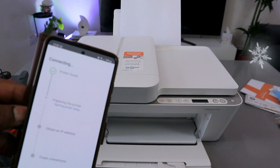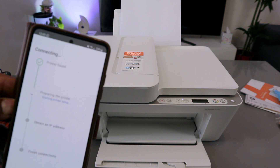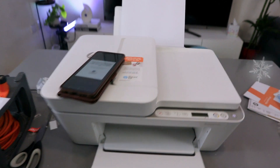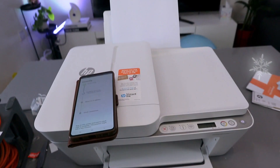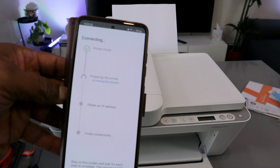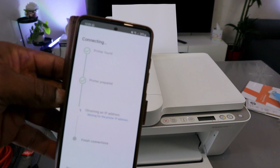Printer found — now it's preparing the printer. Go to the printer and press and release the flashing Information button once. The next process is preparing the printer, then obtaining an IP address.